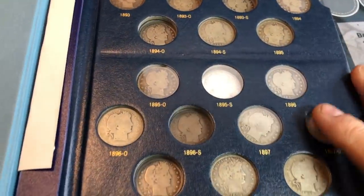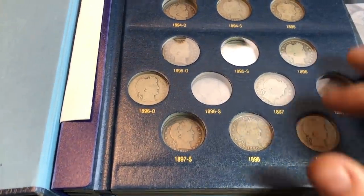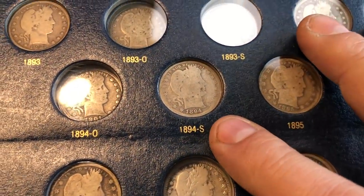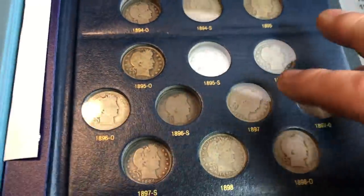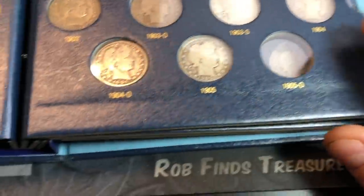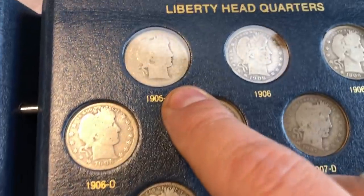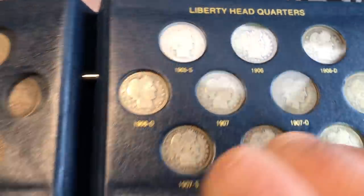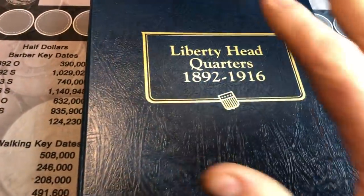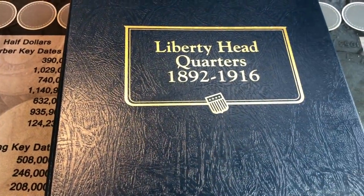In my Barber quarters album, I was actually able to upgrade a couple, but I'll focus on the ones I added. We added the 1894-S from this junk silver purchase — that makes me happy. We also added the 1903-S, so we've got that spot filled. And finally, a 1905-S is now in the book — not the greatest shape, but it's there. The book is definitely getting closer to being done, and that's always a good thing.